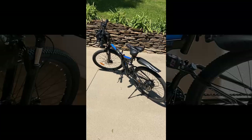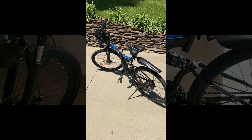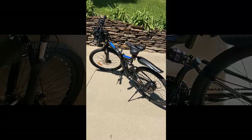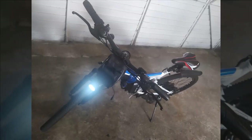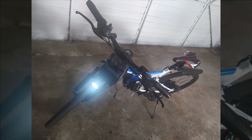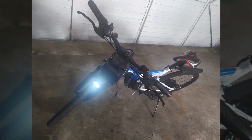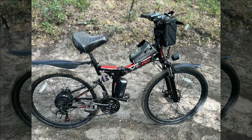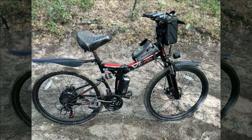The battery, though large and heavy, features a convenient handlebar bag for easy removal and charging indoors. Connecting it to the bike requires threading a cord through a small hole, which can be tedious. The pedal assist function activates smoothly and quickly, providing a noticeable boost on hills while allowing for manual control in tight spaces.